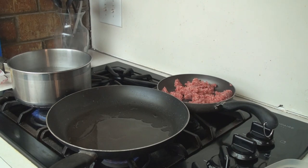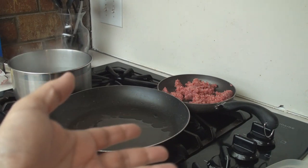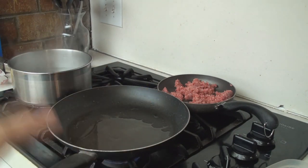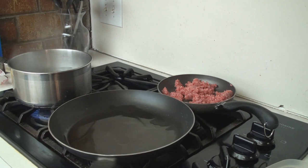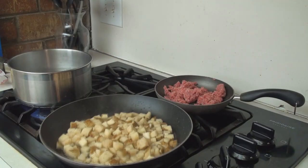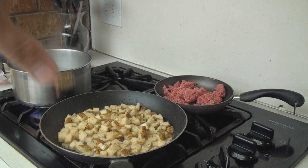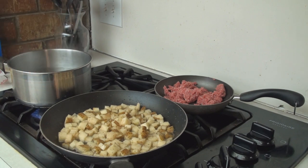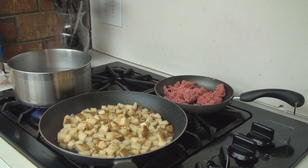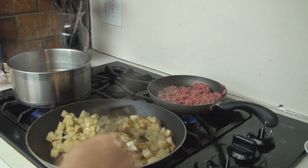I've got the water boiling for the mac and cheese, but the mac and cheese doesn't take very long to cook, so I'll start that last. The potatoes take longer to brown, so I want to get those started first. I've got a hot pan here and I'm going to put the potatoes in and get those started. The potatoes are going pretty good. The meat will have to be browned, and that takes a little bit more time than the mac and cheese. So now that the potatoes are started pretty well, I want to start cooking the ground beef.